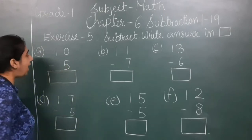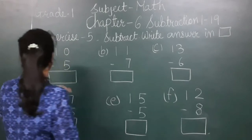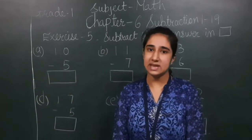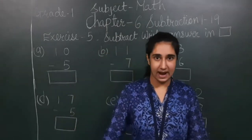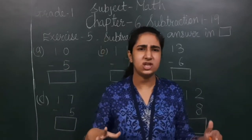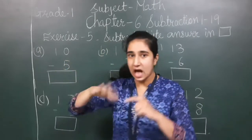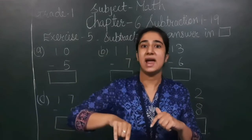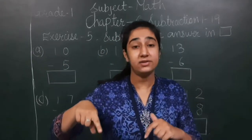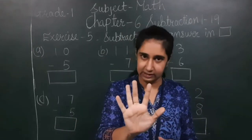Here, 10 minus 5 — this is the sign of minus, which I have already explained in the previous chapter. We have to subtract 5 from 10. We will keep 10 in our mind, as it is the number on top. In subtraction, we keep the top number in our mind, and the number we have to subtract, we show on our fingers.